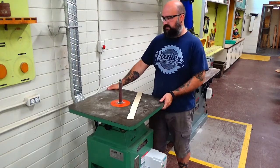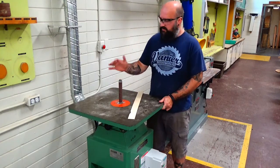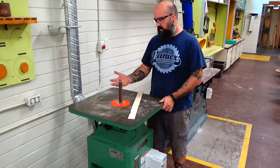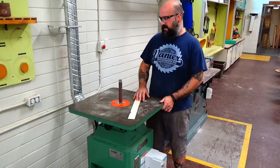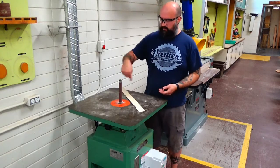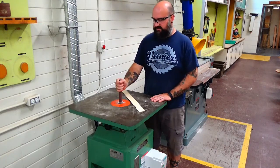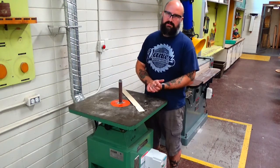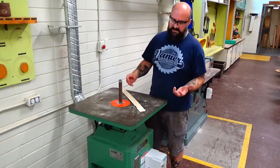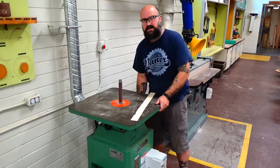When using the spindle sander, we're always going to have our safety glasses on. Hearing protection — this machine isn't crazy loud, but we always recommend you wear it, though it's not required for this machine. The spindle moves up and down to let us use more of the sanding sleeve. We don't want anything dangly — no jewelry, and long hair should be tied back. We always want to feed against the rotation of the sander. If we ever tilt the table — and this table does pivot — we always want to sand on the downside so that if our material falls away it doesn't get caught.